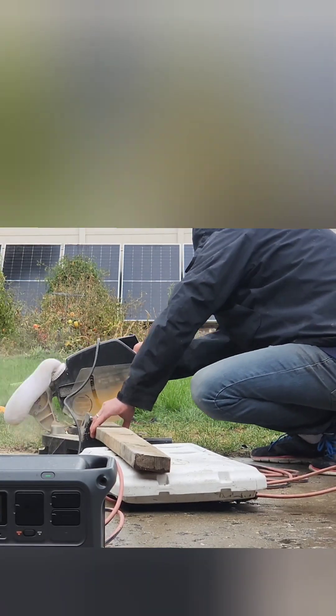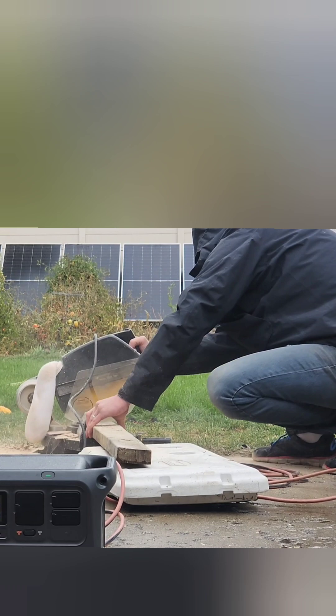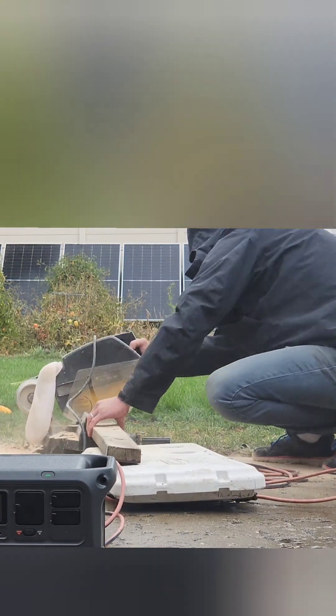I was curious how long this battery would last if I took it out to a job site to work. I should be able to almost cut 900 2x4s.